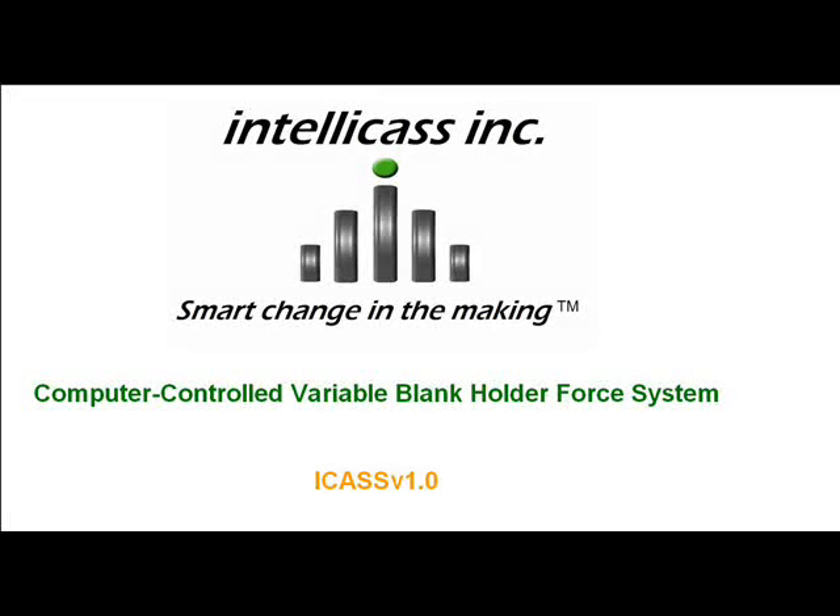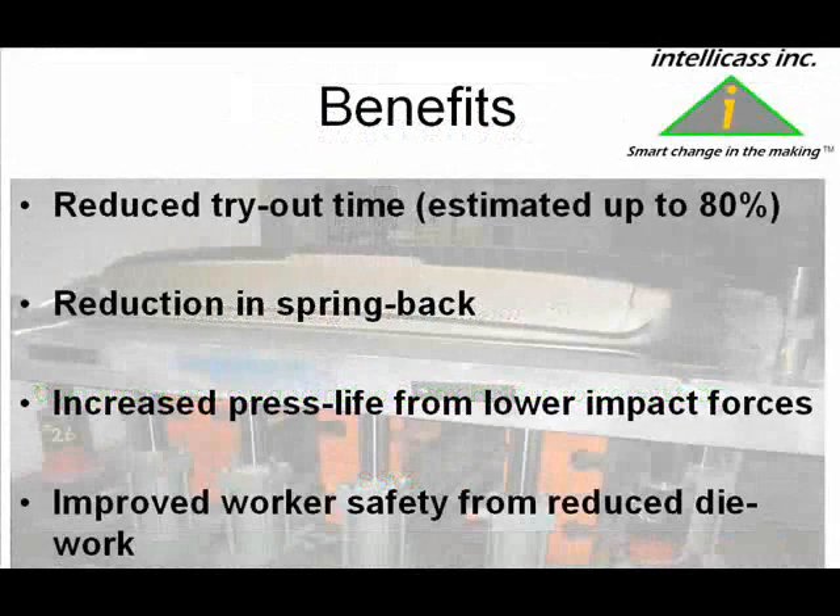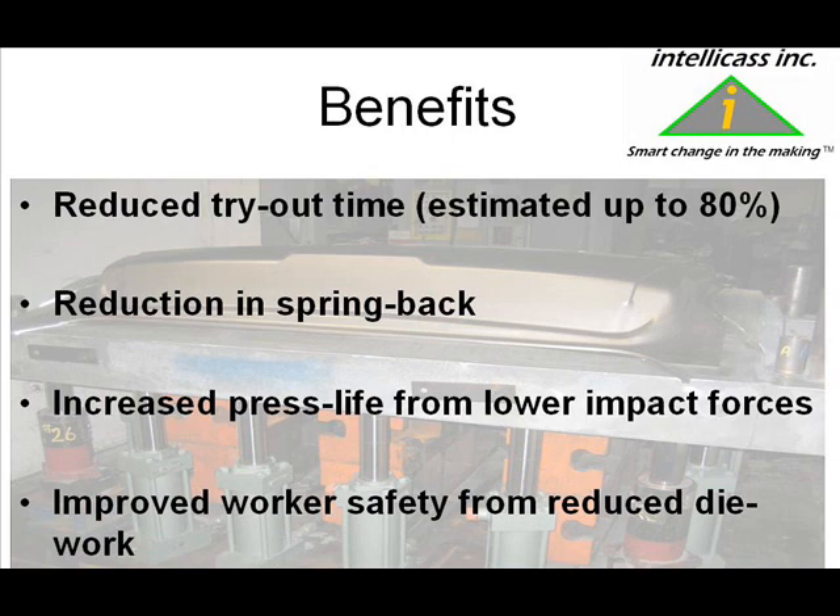This short movie provides an introduction to IntelliCast's exciting new computer-controlled variable blank holder system, ICAST version 1.0. We'll see how the system, which is easy to install with virtually any die in any press, can significantly cut down tryout time, help reduce springback, increase press life by minimizing impact loads, and enhance worker safety by cutting down on die work.